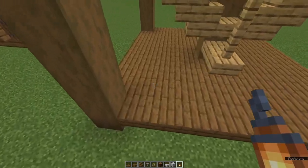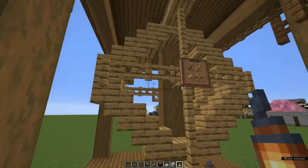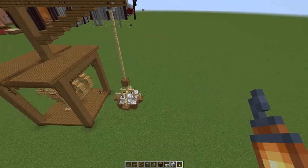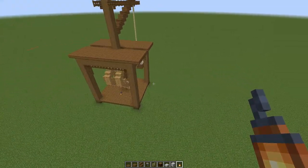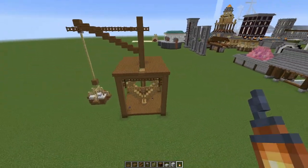It's a good idea to pop some lighting on your platform just so you don't get unwanted visitors. And that is your medieval treadmill winch crane finished. I'd love to see what you do with it. If you want to see more of my videos, follow the links on the screen now and I'll see you in the next one.